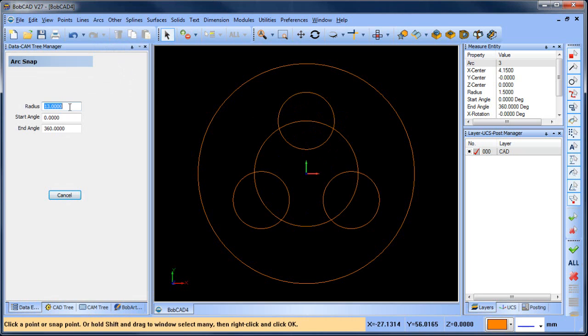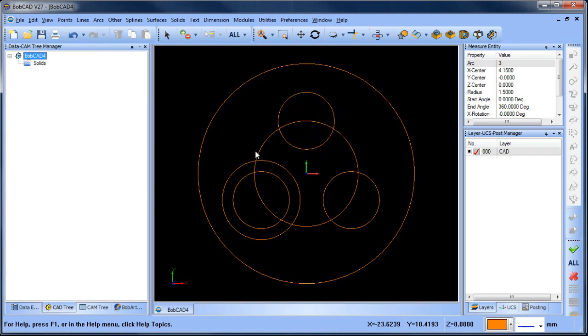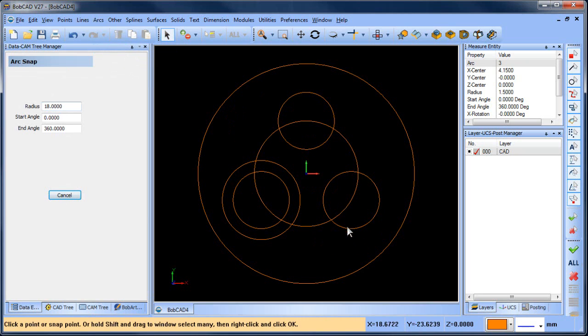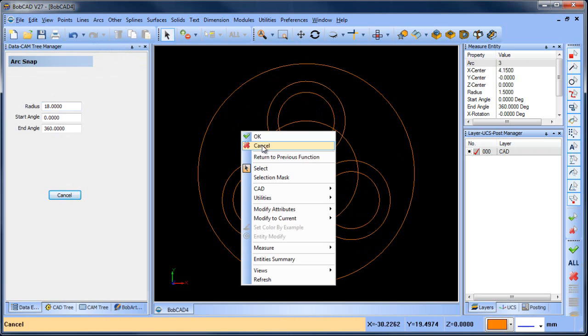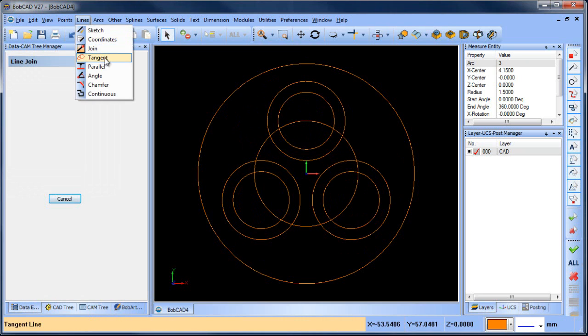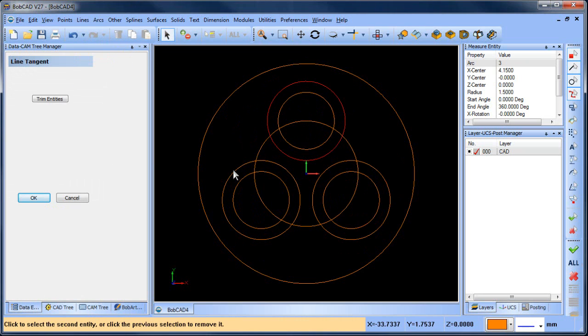We're gonna snap a radius here — this one's 18. Arc snap 18, so there and here. That looks good. We'll draw some tangent lines from here to here, here to here, and here to here.